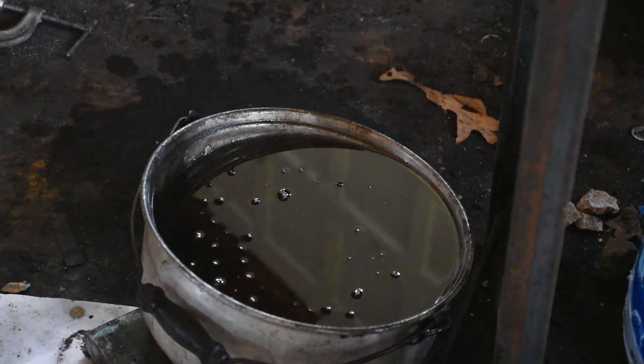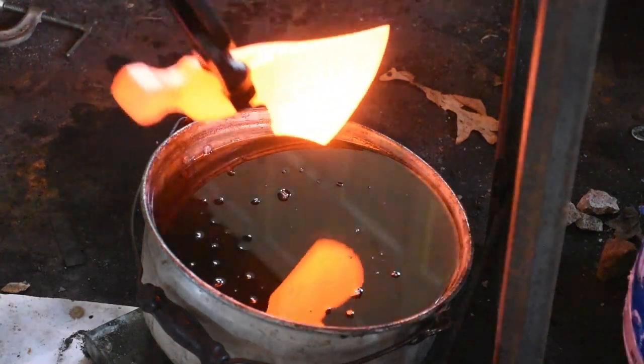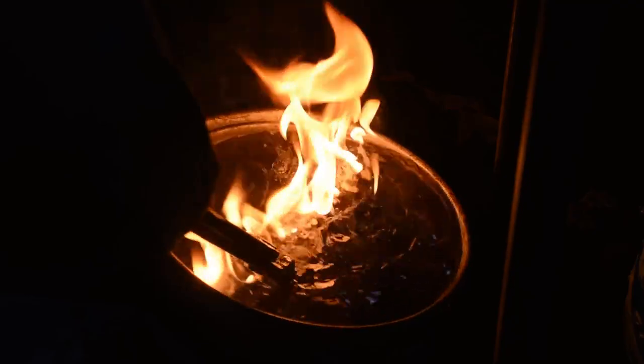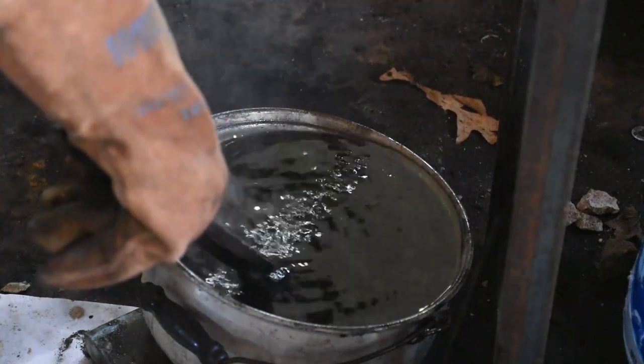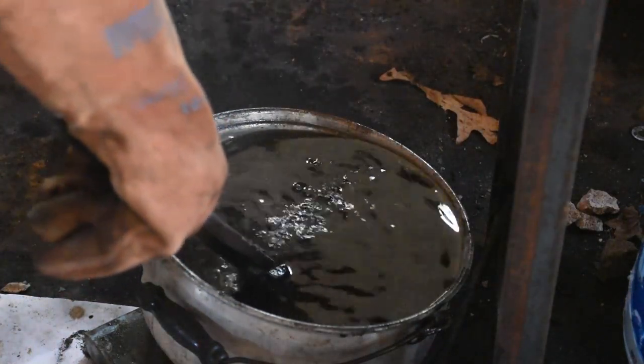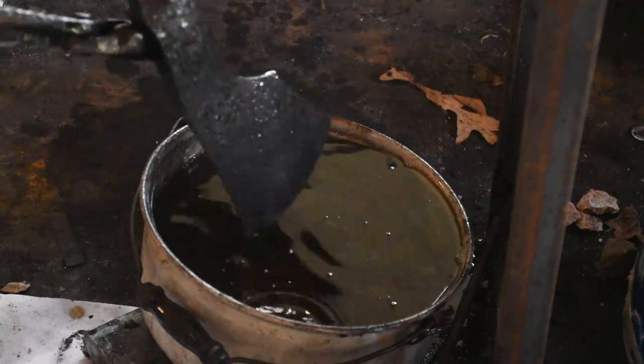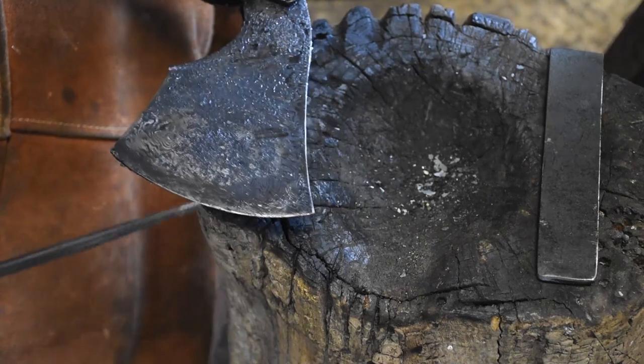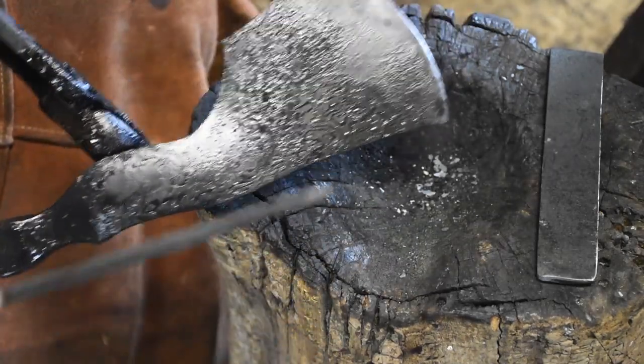And upon request, the first words of this axe are: 'And a pirate's life for me!' This looks good! Very nice! Seems good to me!